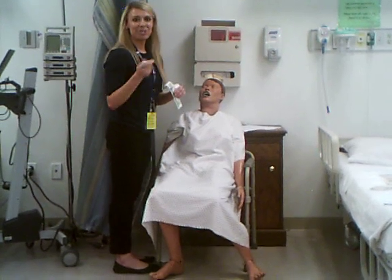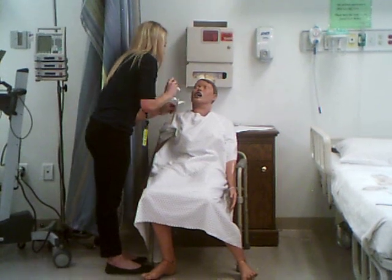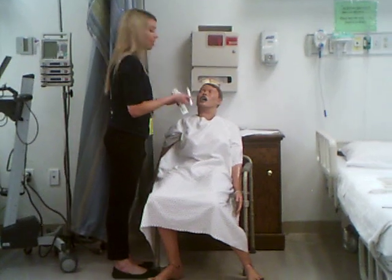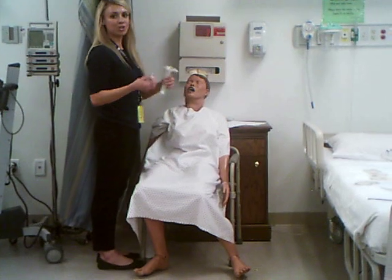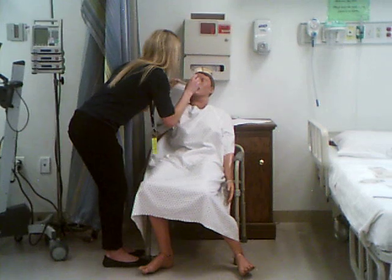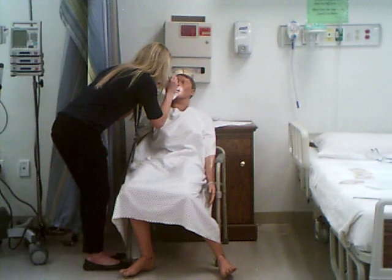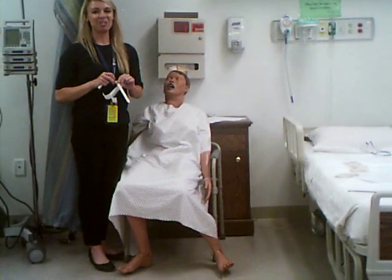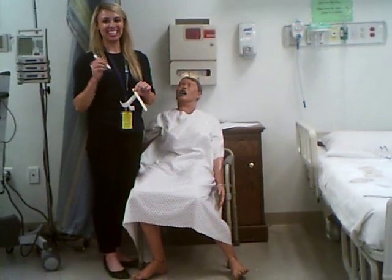Now moving into cranial nerves 9 and 10: check for no pooling of saliva in the back of the throat. The patient appears to be swallowing their own saliva. You could ask if they're having issues with swallowing, or ask them to go ahead and swallow. Observe the patient swallow. Then take the tongue blade and have the patient say 'ah.' When they say 'ah,' watch for the uvula to rise in the midline. If the uvula rises midline and they are not having issues swallowing, then cranial nerves 9 and 10 are intact.